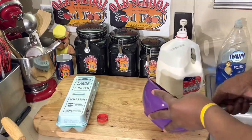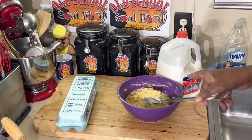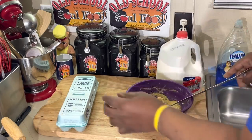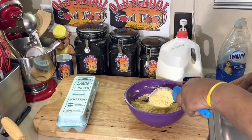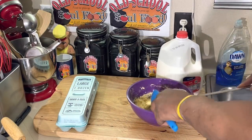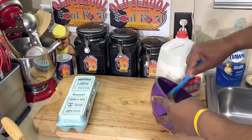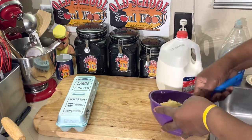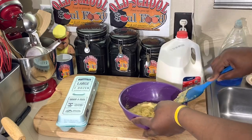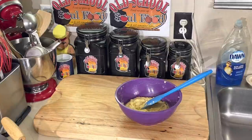Old school hushpuppies right there. I can do these by heart because I've been making hushpuppies so many years. When I first started cooking, I was in a seafood restaurant, and making hushpuppies was definitely my job on a nightly basis. I used to eat probably 100 of these things a night — I loved them. And this actually is that same recipe. I'll be right back when the oil heats up and we're going to fry these hushpuppies and get to the old school fried catfish.